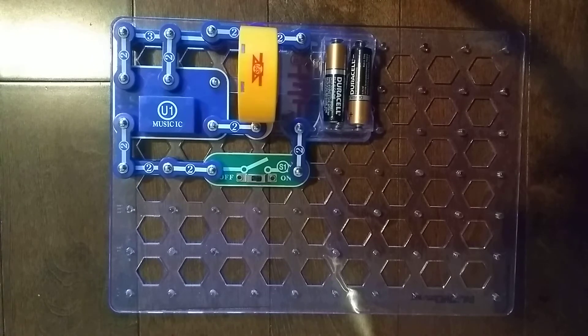Alright guys, that was the U1 Music Integrated Circuit. I'll see you next time for another video. Goodbye!